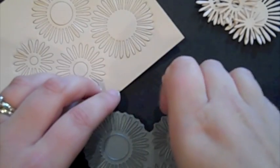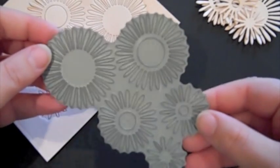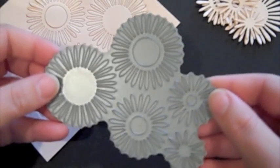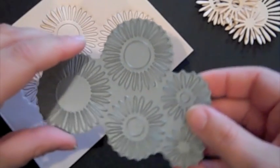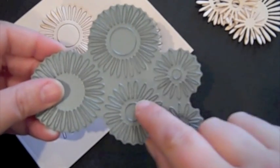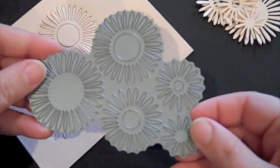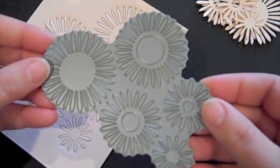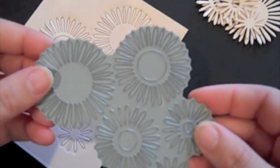To create the largest bloom on the card I just showed you, this is what the Bloom Builders 3 die looks like. It has a total of five different sizes of flowers all on one die, so you can create all the layers with one pass in your die cutting machine without having to arrange them on the plate. Some of the flowers have openings in the center, which I'll show you in a few minutes. This is a fantastic die, and at only $10, given the number of times you would use it, it's an invaluable tool.